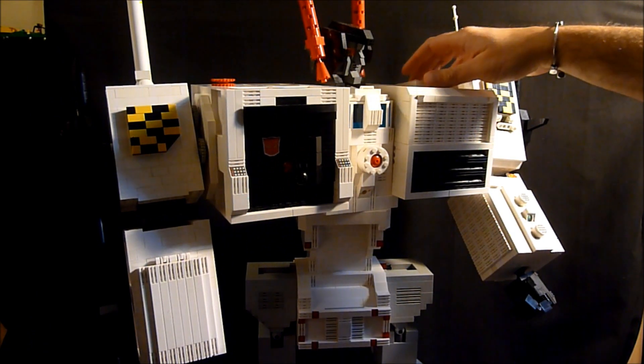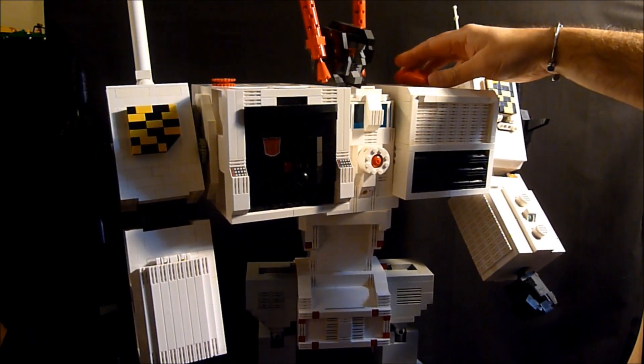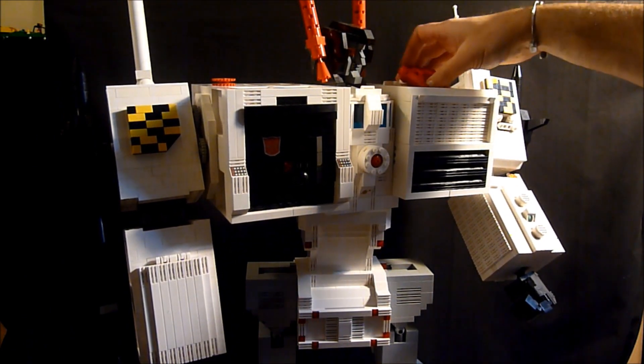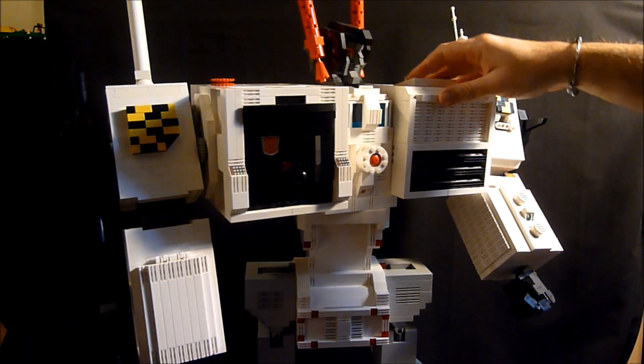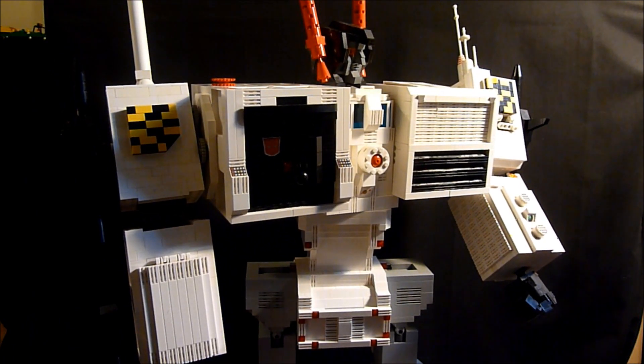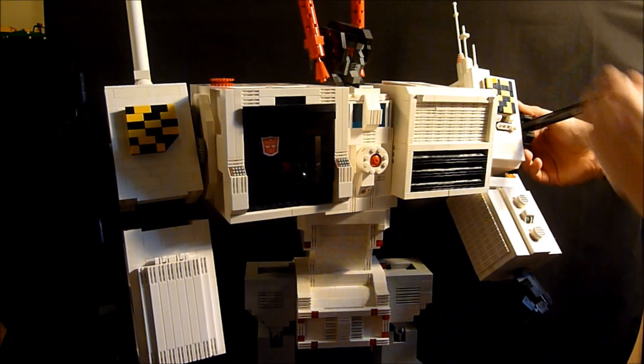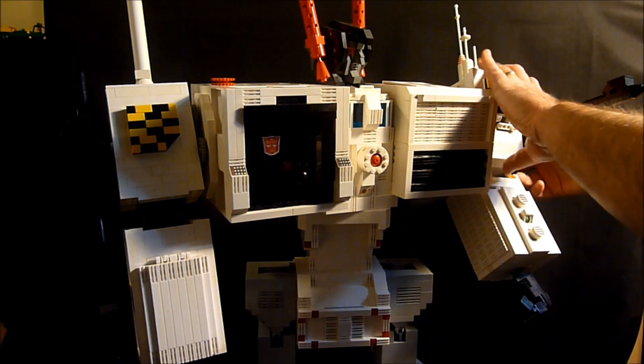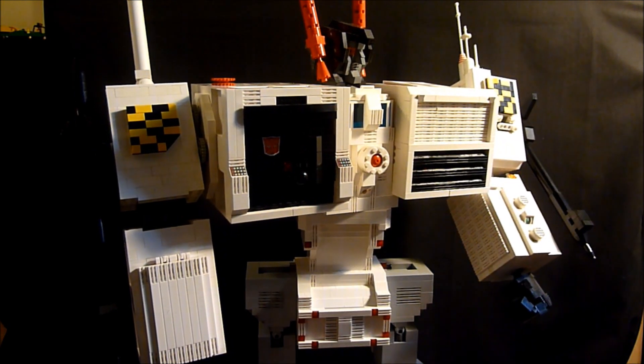There are some cool points I wanted to show you. In robot mode, it can flip up, so you've basically got a more weaponized sight. Similar to G1, the guns on the shoulders are all basically ratchety, so they can do pretty much any position. I did not make six-gun — I thought it would be silly to have an 18-inch tall stick robot made out of his gun, so I did not bother with that mode.